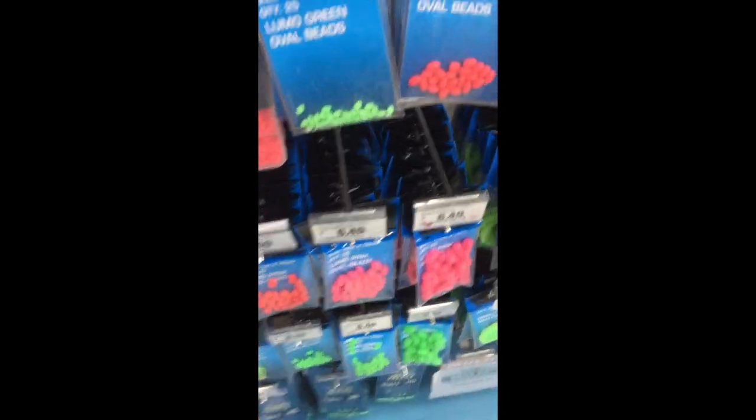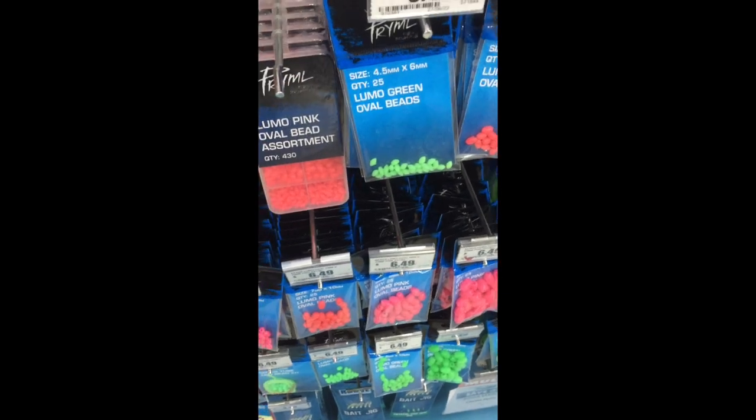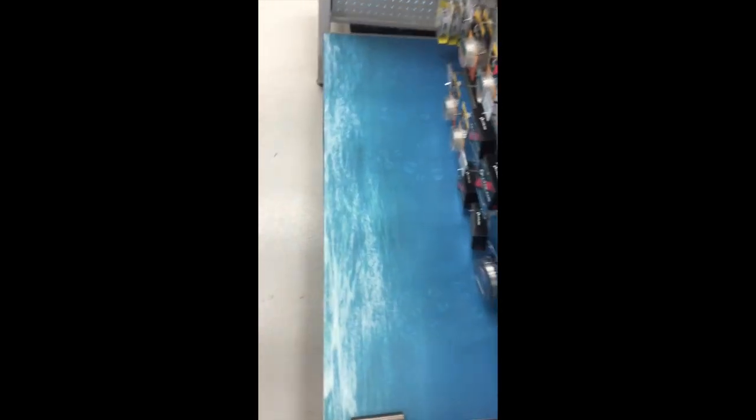PCF guys, we're going to be doing a little fishing video today. I'm going to get two jigs — two for me, two for Tom. Get two each.